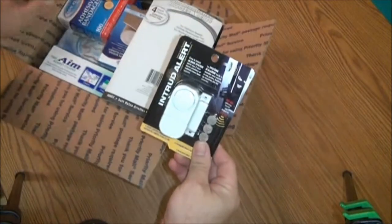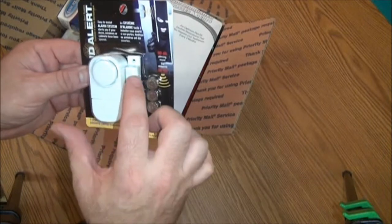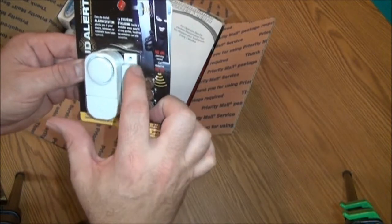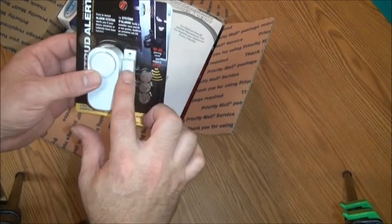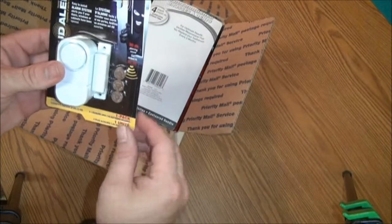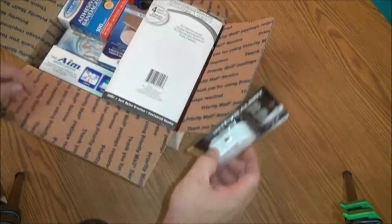Everything in this box — the first thing is an intruder alert, a little alarm that you can put on a window or a door. It just tapes on or screws on to the window or the door. This over here has a sticky tape. There's a magnet in here. Whenever this separates, it has a loud 90-decibel alarm that goes off. As soon as you shut the window or door, it'll stop ringing. It has an on-off switch right here.